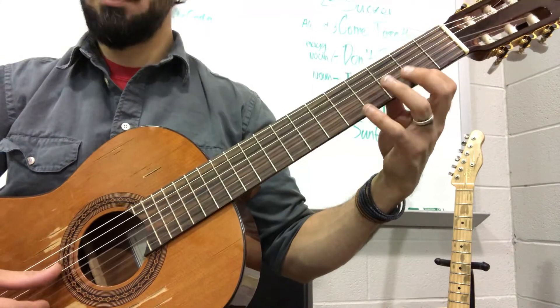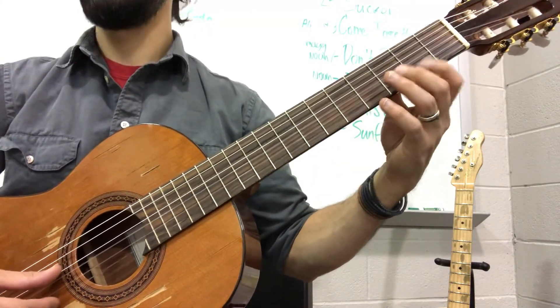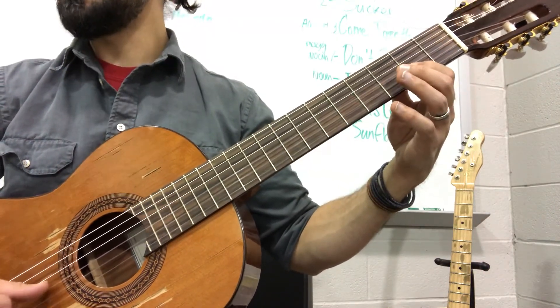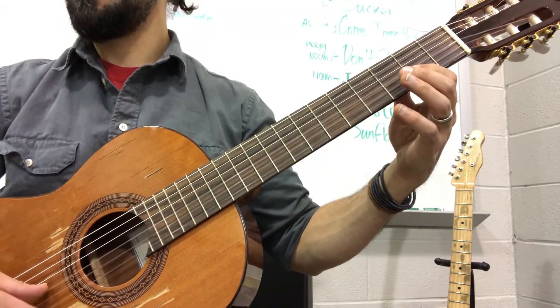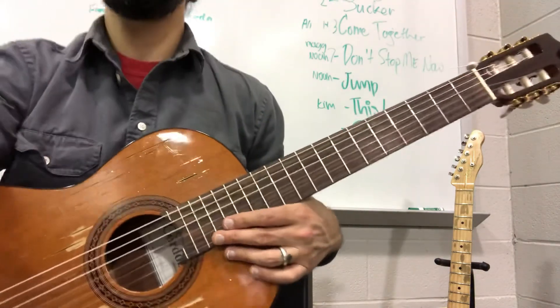I'll go slowly. Okay, and then you land on those C sharps. Good luck — you just got one more to go after this.